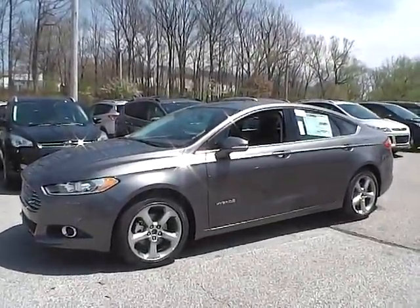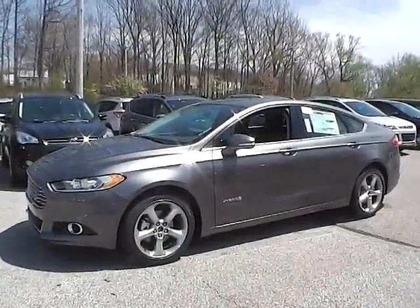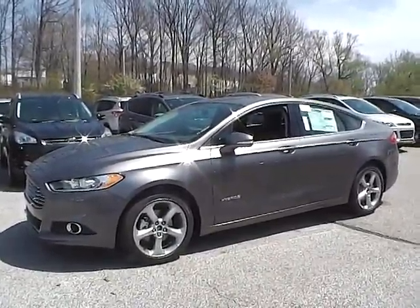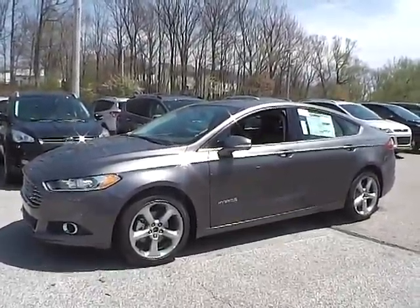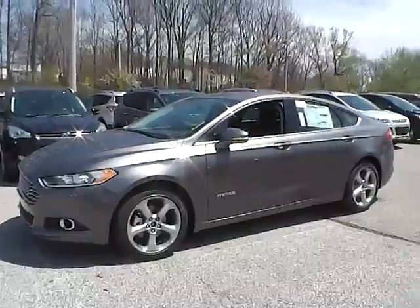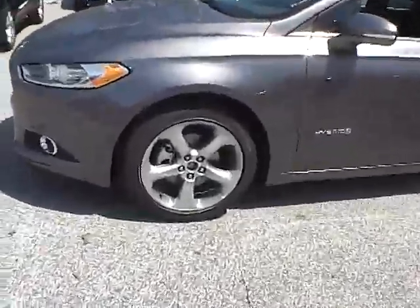Today we have a 2014 Ford Fusion SE Hybrid. It is a 2.0 liter IVCT I4 HEV engine, sterling gray in color with charcoal black cloth interior. It currently has three miles and is covered under the manufacturer's warranty. So let's take a look at the exterior of the vehicle.